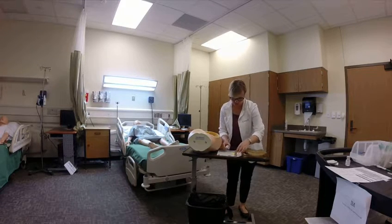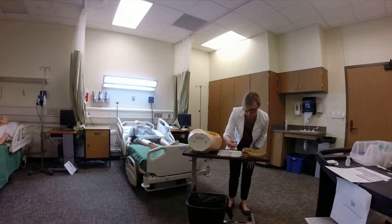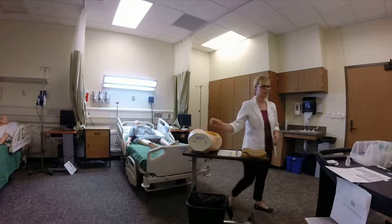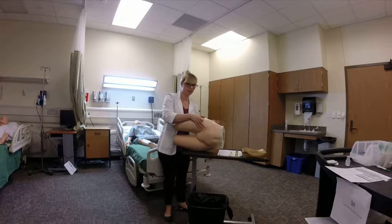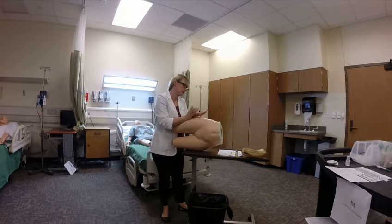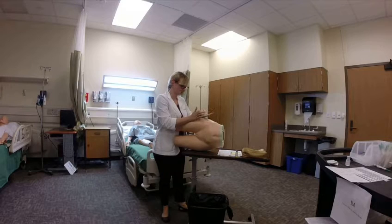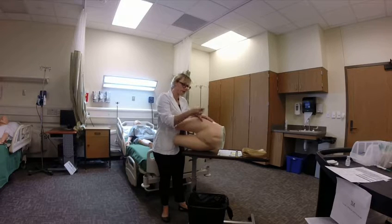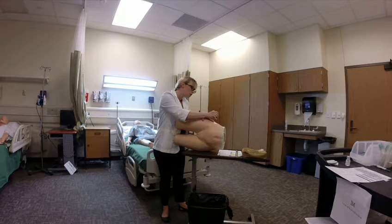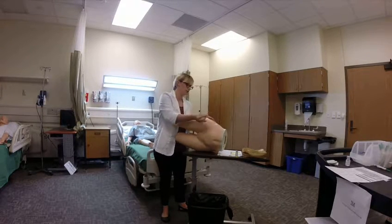I'm going to do my third check here at the bedside. This site is what my preceptor showed me when I first started at Baylor — this is the one I prefer. Palm of hand, thumb towards groin, point to the sky, middle finger move back — and there you go, right there. Instructor, is that correct? Good. We've got the correct site.